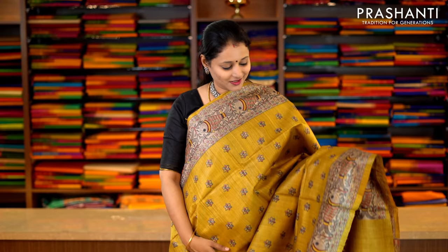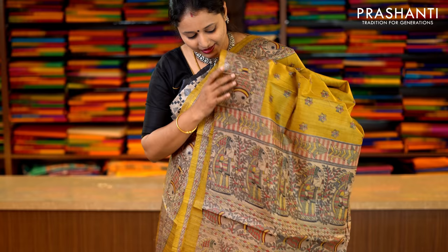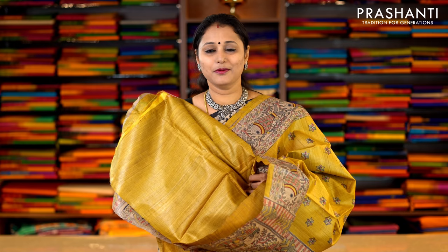This one is ilaichi green with Madhubani prints. Simple borders printed in Madhubani style along the sides of the saree, with small floral buttas running throughout. This has got a Madhubani style printed pallu and a plain ilaichi green blouse. Priced at Rs.5,650.